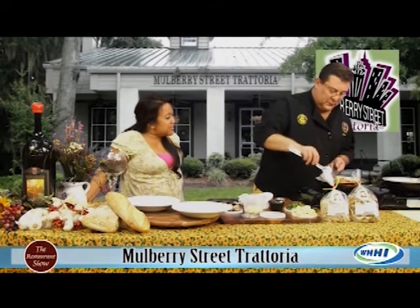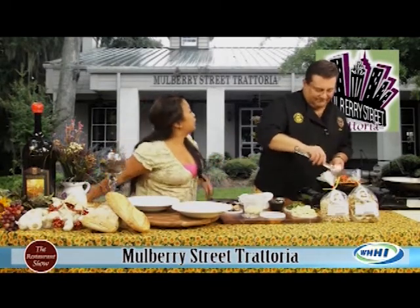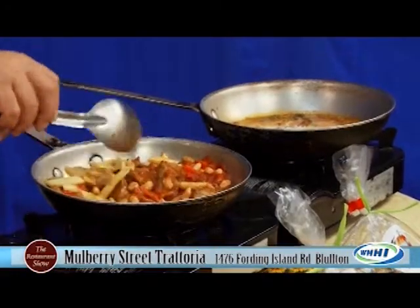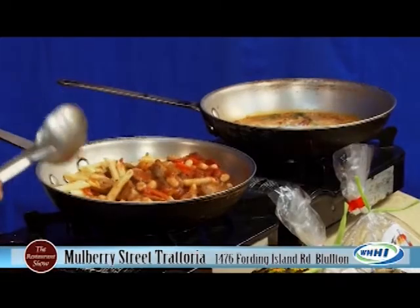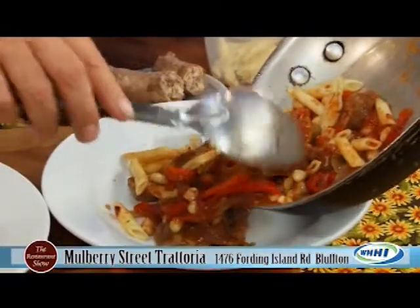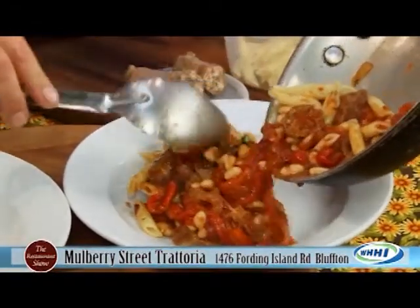My grandmother used to make this, actually. So this is like macaroni and cheese in that sense, right? Like it is just a good — the kids these days like chicken nuggets. This is what she grew up on. That was like a normal meal.